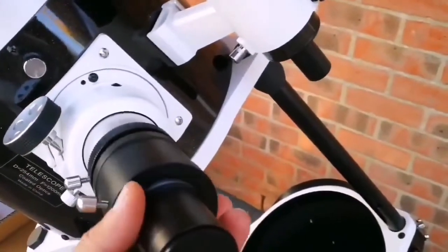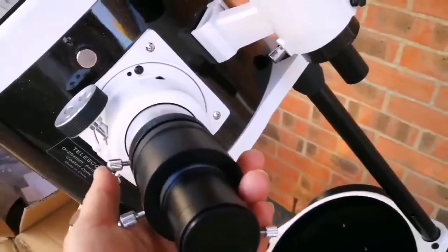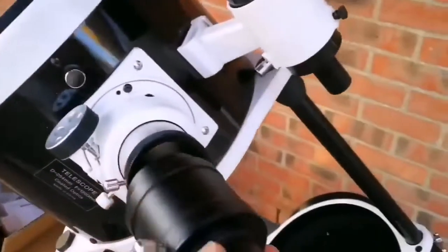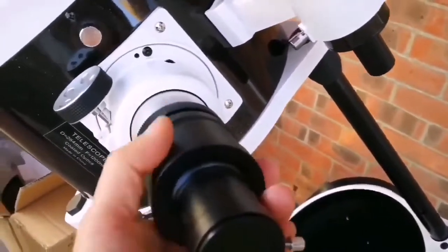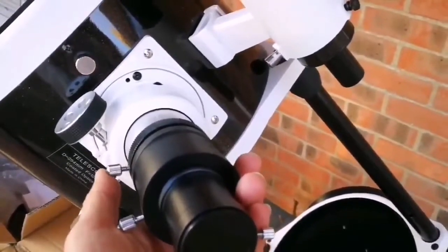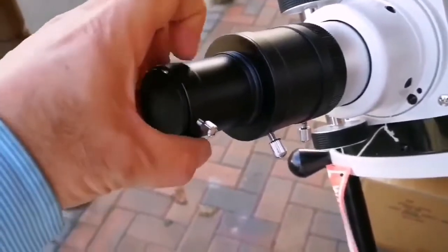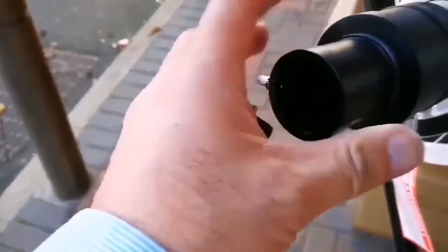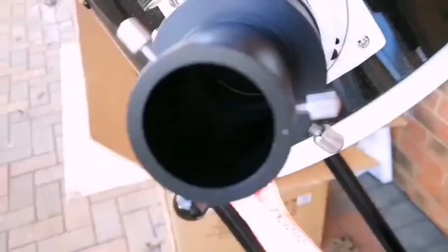This is the eyepiece holder and this is an adapter for two-inch to 1.25-inch. I'll loosen up the screws and let it fit into place. I've now fitted the adapter and will remove the cap here. It's wonderful — I can now adjust this to hold it in place. This is the view through the eyepiece holder.